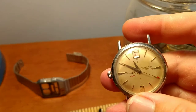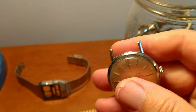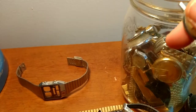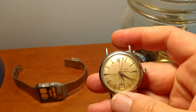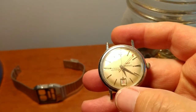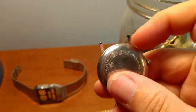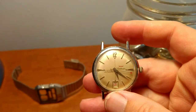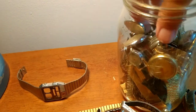Oh, here's a nice piece — it's a Waltham, and it's actually running. So just probably from the shaking of the jar it started to work. This is probably from the 60s, a Waltham, like 17 jewel. And it has the date on the bottom. So that's a nice little piece — probably a $20 to $30 watch right there. The red arrow. I'll set that off to the side, that's a nice piece.